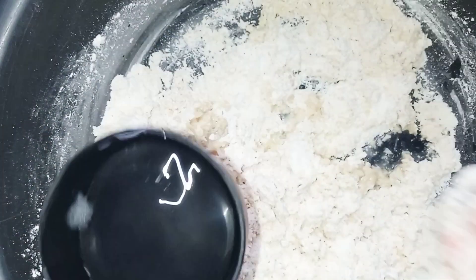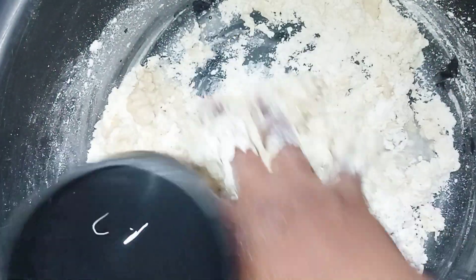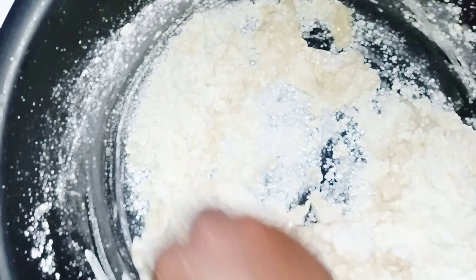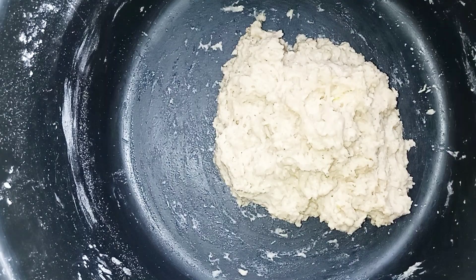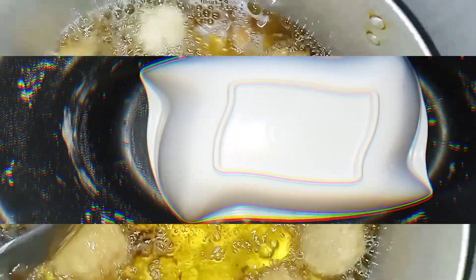I incorporated them together very well and mixed it up to form my dough with chilled water. The bones batter is ready and I covered it to rest for a few minutes.